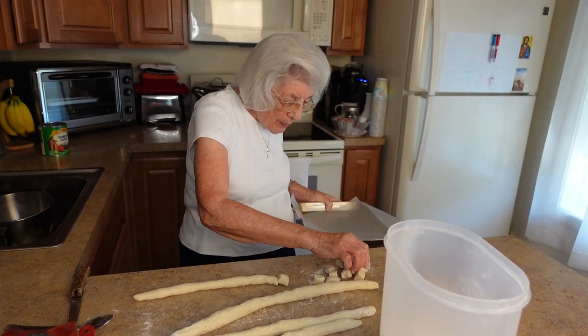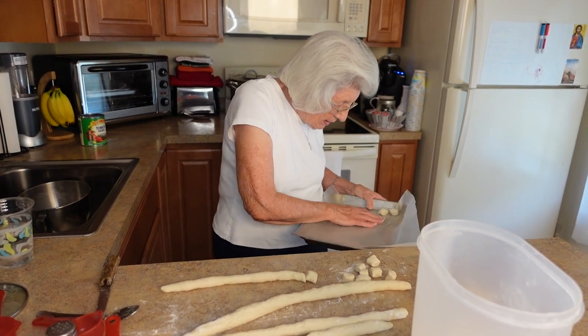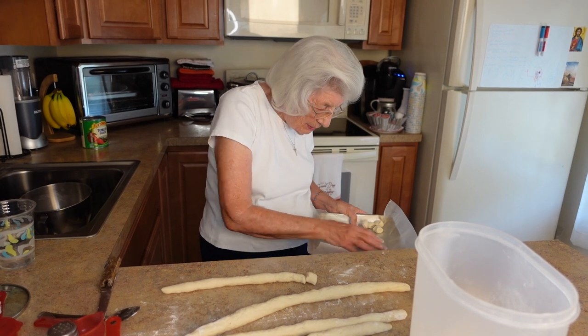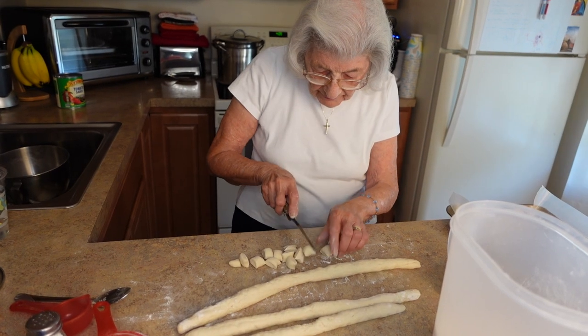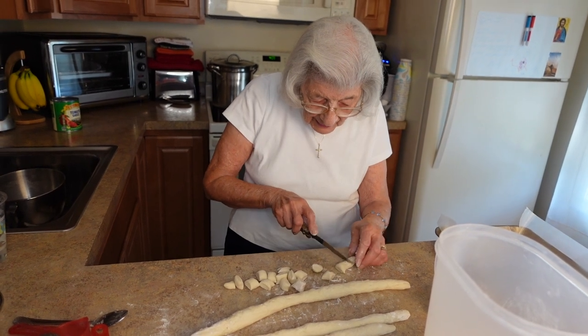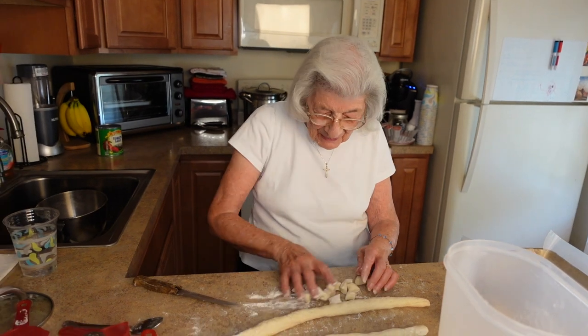I'm going to put them on the pan and then put them in the freezer so they'll harden up. Then you can bag them and put them back in the freezer, or use them right away — whichever way you want. I always like to have some in the freezer because you never know when you're going to use them, and every once in a while I like to treat myself.